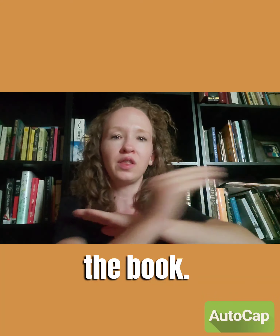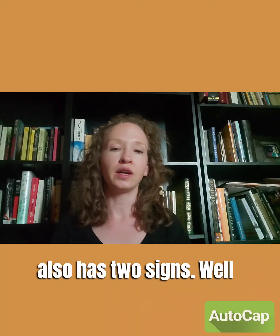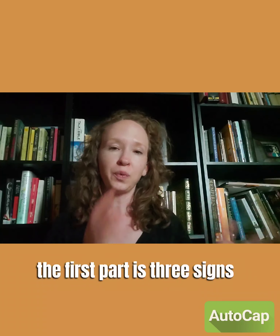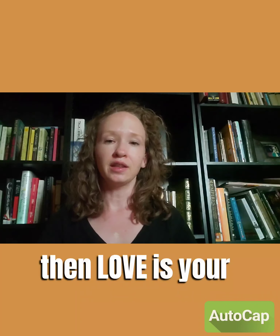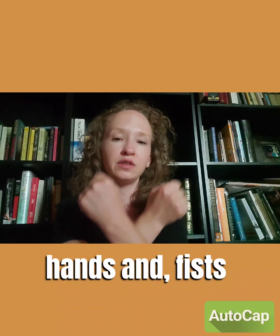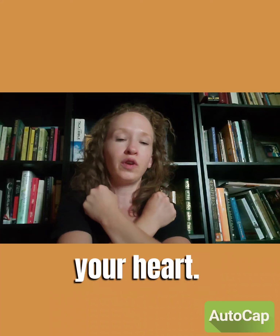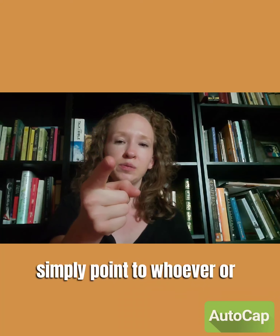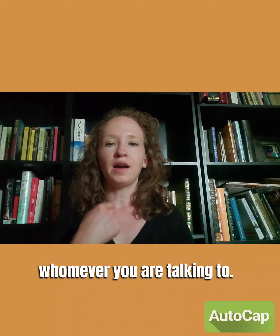Next is 'I love you,' which also has two signs. The first part is actually three signs. You point to yourself, then 'love' is your hands in fists, crossed over your heart, and then you simply point to whoever you are talking to — 'I love you.'